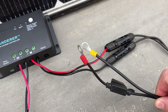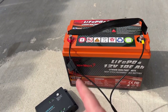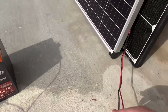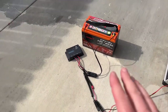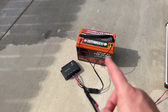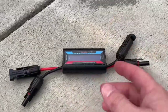Charge controllers don't come with MC4 pigtails — you can make them or buy them; I have a video on building MC4 connectors into a pigtail with ring connectors that connect to the battery. So the charge controller connects to the battery positive-to-positive and negative-to-negative with a small inline fuse, then connects via MC4 connectors to the solar panel. Now the solar panel charges the battery at the correct voltage because the charge controller is doing all the work — a super simple setup anyone can do.